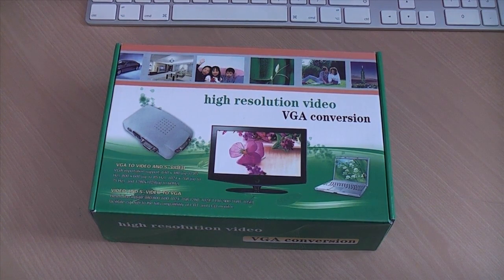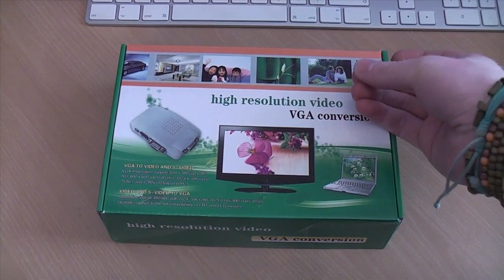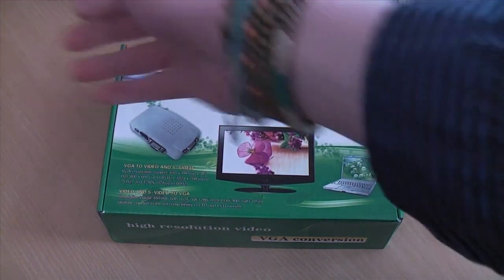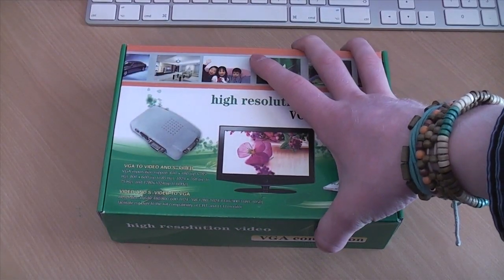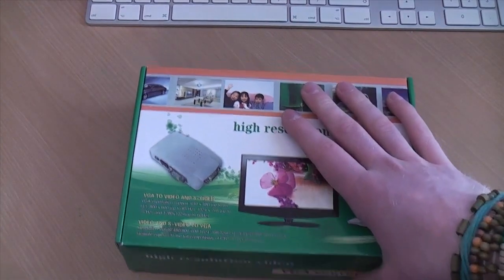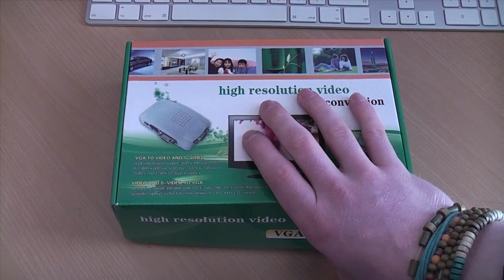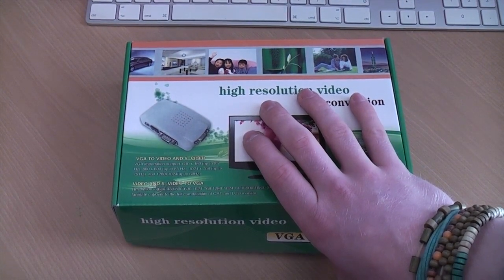They're all kind of unbranded and it doesn't appear to have any specific brand, but it comes in two variations. You can either convert VGA to composite, or composite to VGA. Of course I want to convert composite to VGA to plug my GameCube into my computer monitor as a bit of a reward after doing college work.